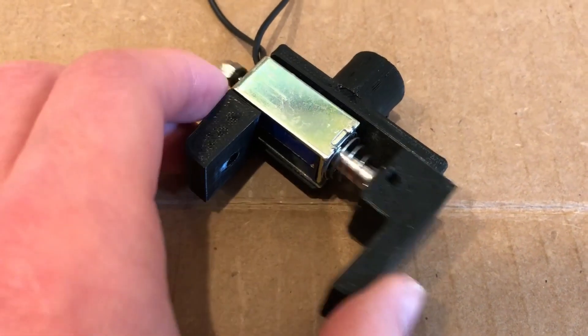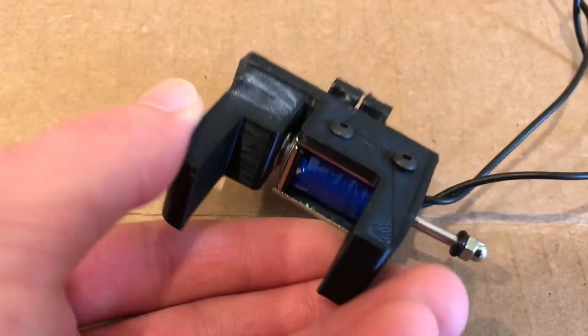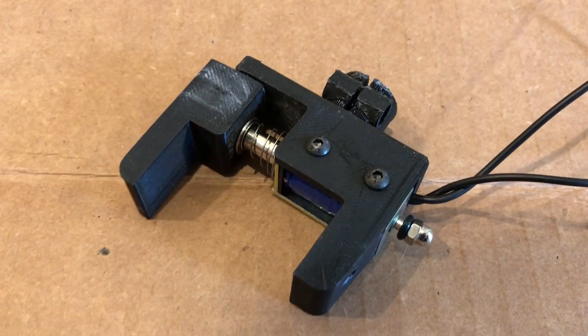I also tried designing a solenoid-based gripper, but it didn't work well because the solenoid would become too hot. It seems like most small solenoids are only designed for very low duty cycles.